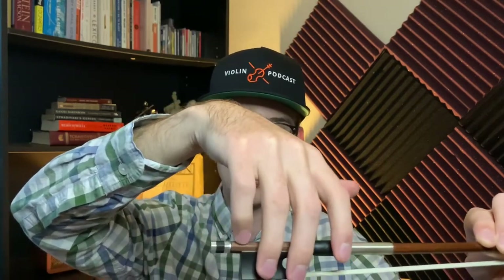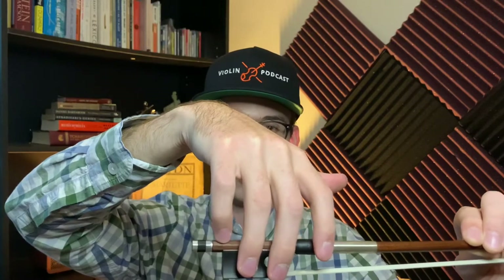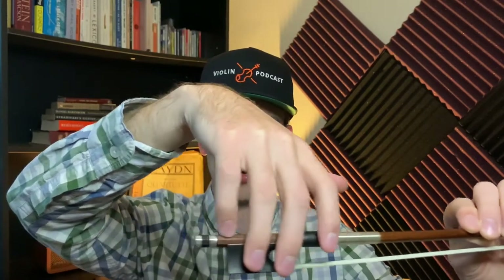These two fingers using the first joint are going to hover over the exterior of this side of the bow. The pinky is at the tip — that's the only exception. Put your knuckles and your wrist down, and notice how your fingers are automatically curved.